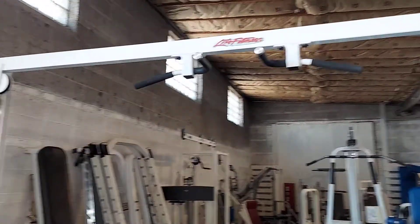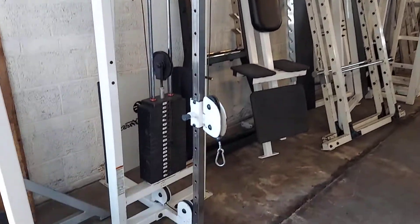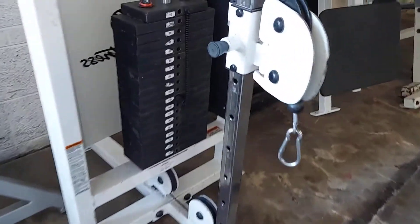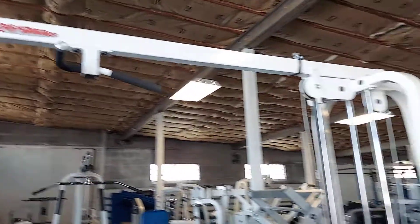Right behind it is the Life Fitness adjustable pulley, and this one goes to a 190 pound weight stack. This is the Life Fitness cable crossover.